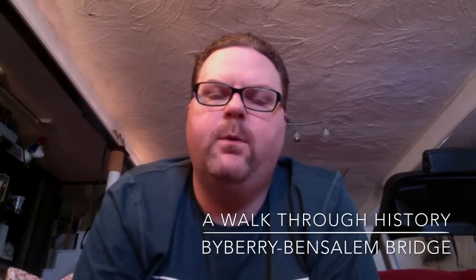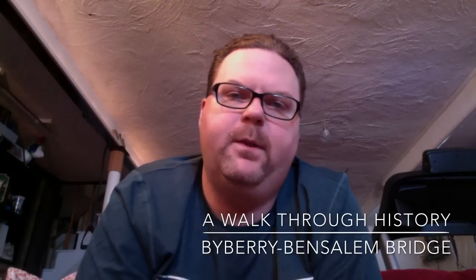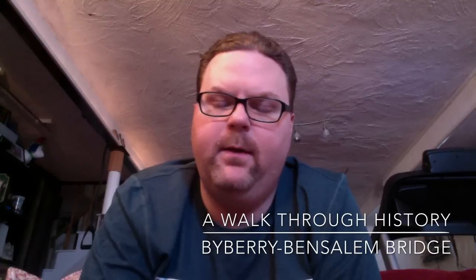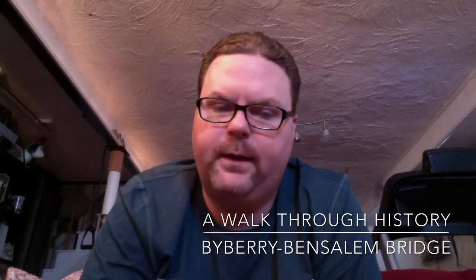How you doing YouTube, it's Jay here again with another video. Today is actually a special video — I have a bunch of different interests and today I want to talk about history and my love of it. This is not strictly a metal detecting video, but it's going to piggyback on it. Today I was able to go metal detecting in Benjamin Rush State Park and I wanted to talk about a bridge there that has been basically forgotten by history.